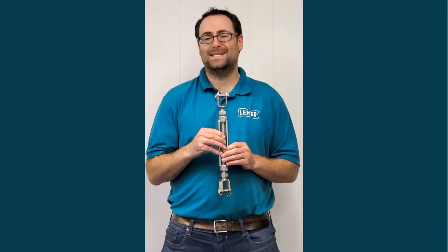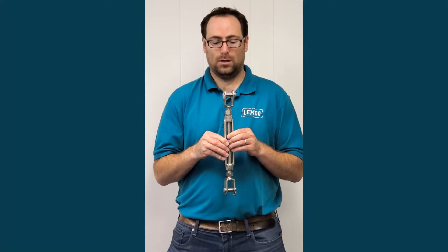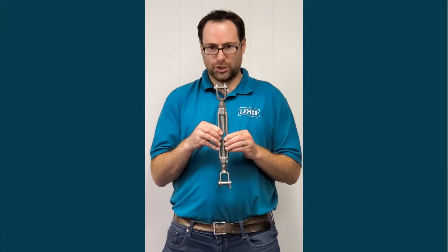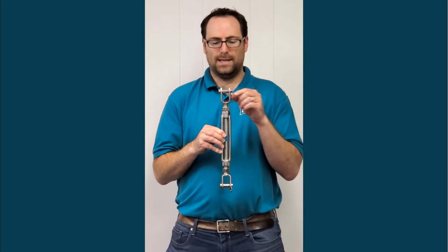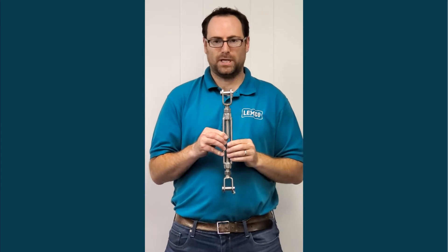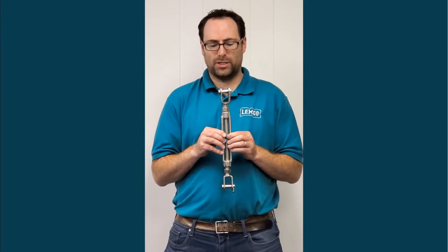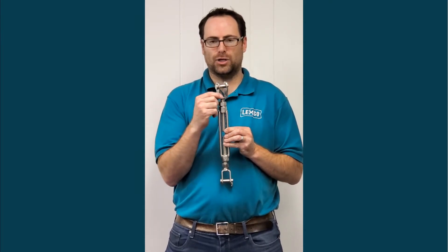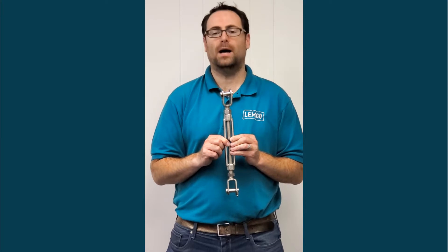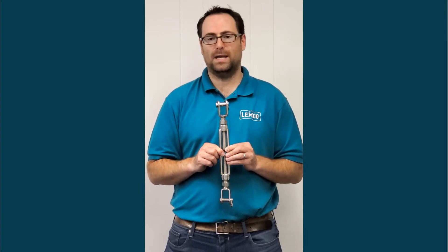Turnbuckles can come in stainless steel, which is handy for marine applications and other outdoor applications. This is an open body jaw-jaw stainless steel turnbuckle with a clevis pin in the jaw. This particular stainless steel turnbuckle is cast, but there are forged versions as well. The forged versions have different geometry on the jaw and can have different working load limits depending on the model. Stainless steel ones are also available in hooks, eyes, and jaws and combinations of those three.